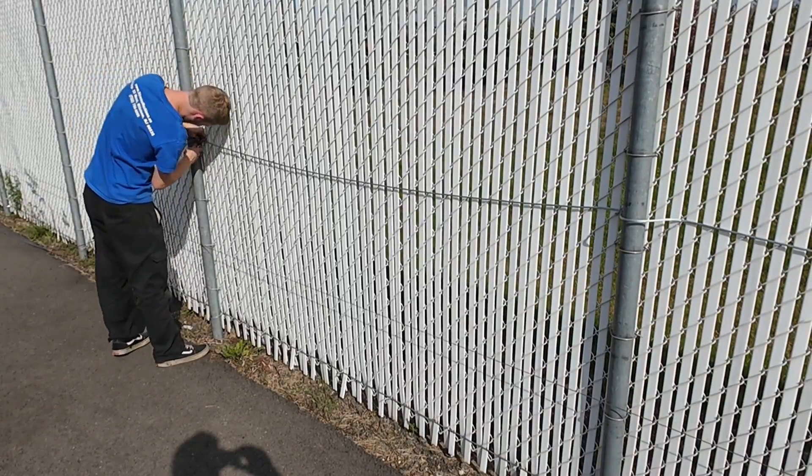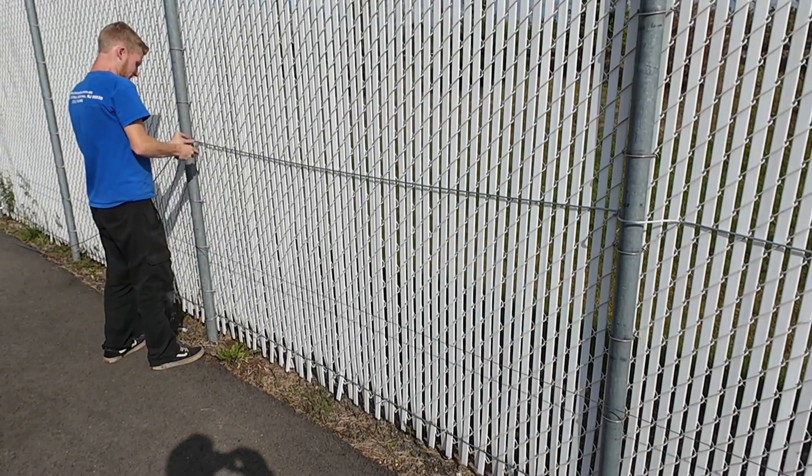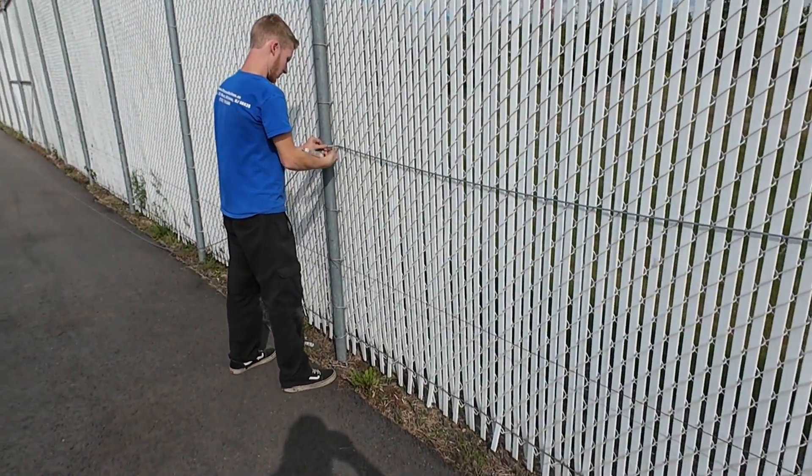On the far end of each fence panel, pull the cable taut and secure it with the second twist tie. Then evenly space and fasten the remaining twist ties across the panel.